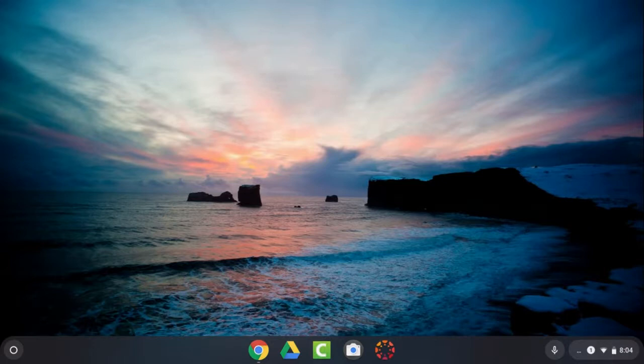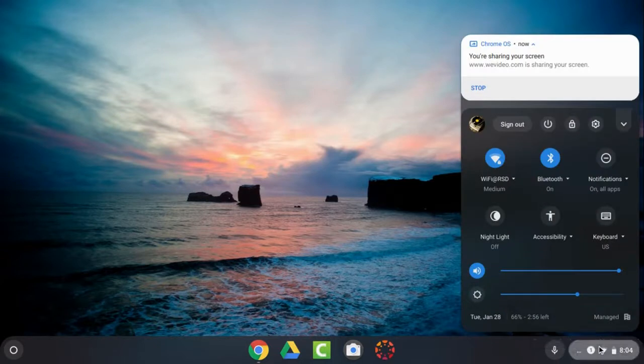To shut down your Chromebook, go to the system tray in the bottom right corner and click, then go to the power button and click again.